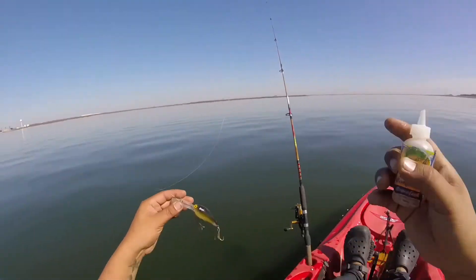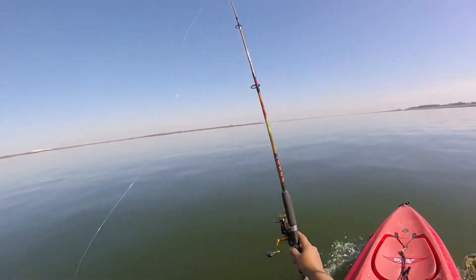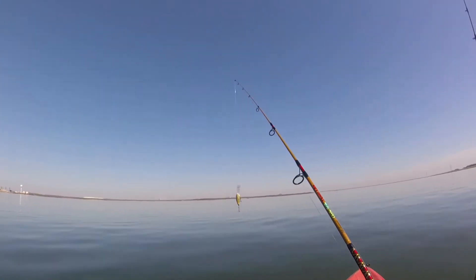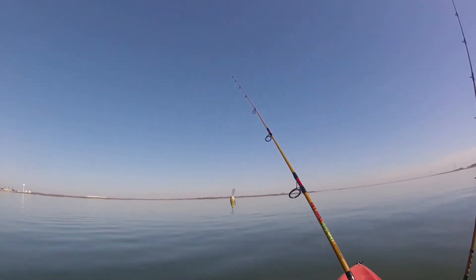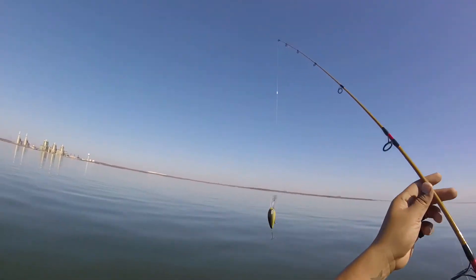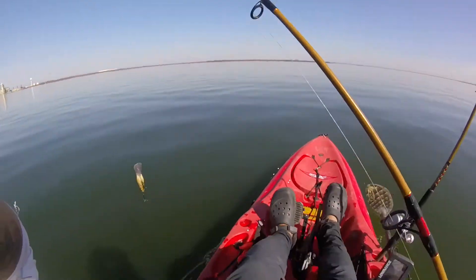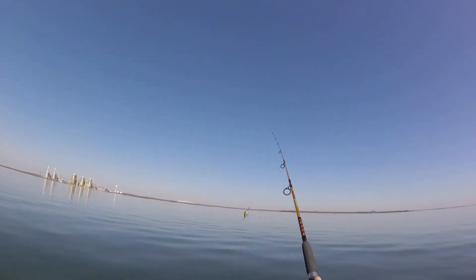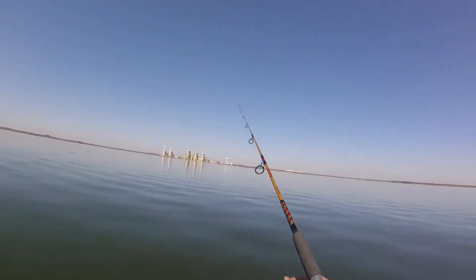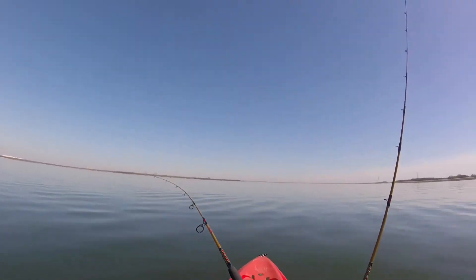Going to add some crawfish to this one. It's already hot today. Now on this line I'm using a 20lb fluorocarbon leader and I used an FG knot. I want to see how it's going to hold up — I've never used this lure or this knot before. You can probably see right there — FG knot. So what I'm going to do is cast this one out, release the bell, and move a little faster too because I'm in five feet of water.